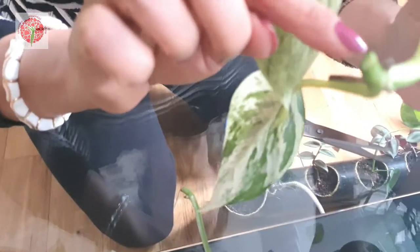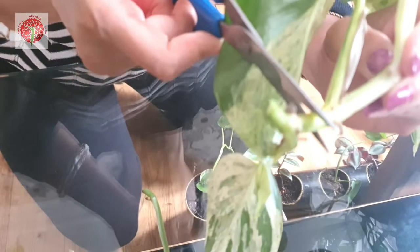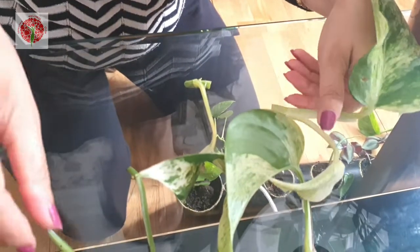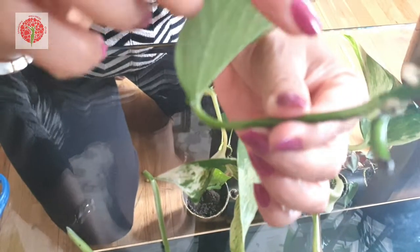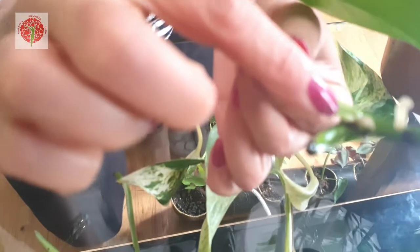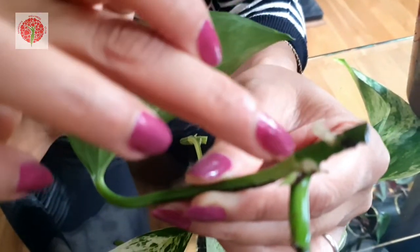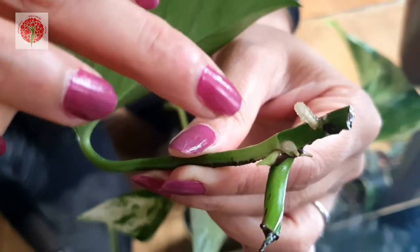You can see the knot here, and one knot is here. So from this part I can make two plants. Let me cut it — here is one knot, I'll cut here. And here is one knot, I'll cut here. If you look at my propagation from two weeks ago, I cut it the same way, and see — within two weeks the roots came out from here. You can see the roots.